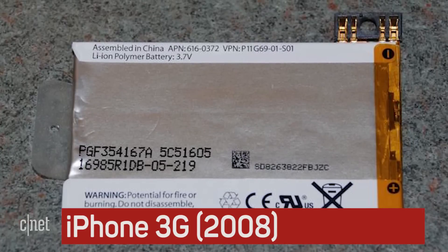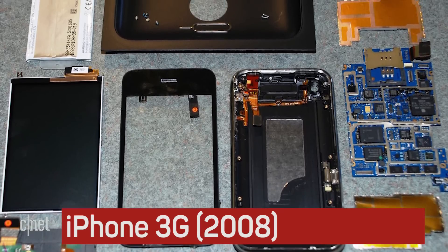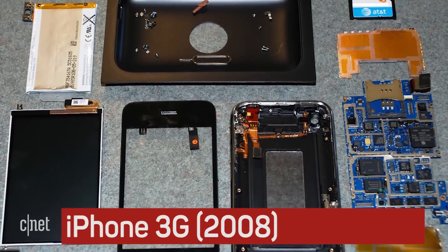The interior of the iPhone 3G also looked a lot less like a prototype. For example, the battery was not soldered to the system board. Still, it's striking to see how large the board is compared to the newer ones.